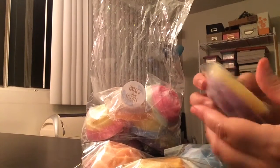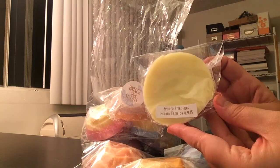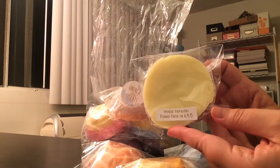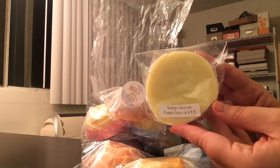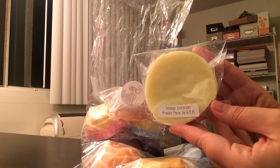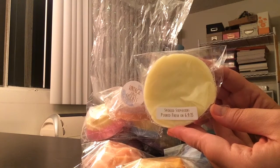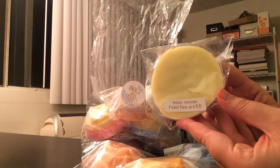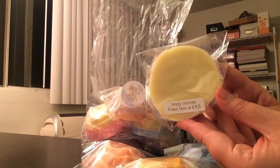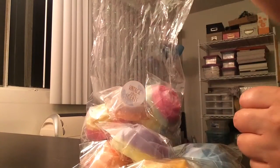This next one is Spoiled Step Sisters, which I also have in the Summerberry Scent Shot Sampler. It's an exclusive tropical fruity blend with Tiffany Candles. I pick up a lot of pineapple and then maybe a melon scent in this. But when I melt it, I'll know a little bit more.